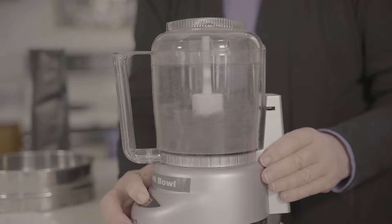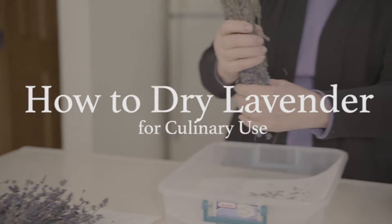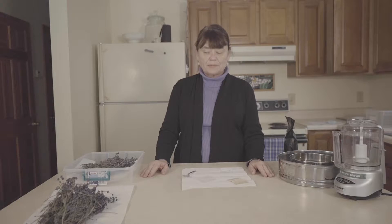Hi, I'm Kim Benz from Wonderings Lavender Farm and I wanted to talk today about drying lavender for culinary purposes and for making tea. I'm going to take you through the process. The only part I'm not going to show is actually the cutting of the lavender and the fresh lavender because this is February and we have no fresh lavender.